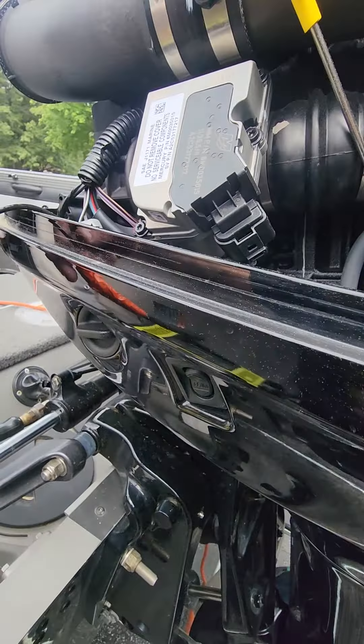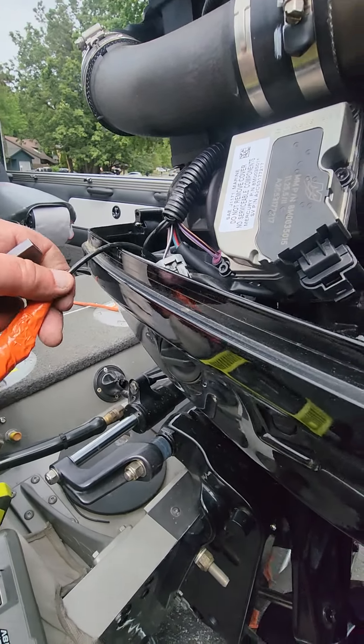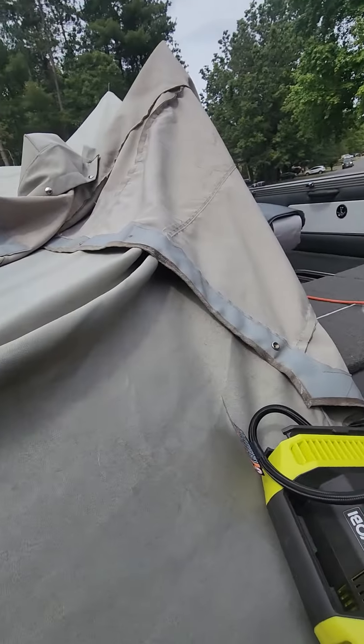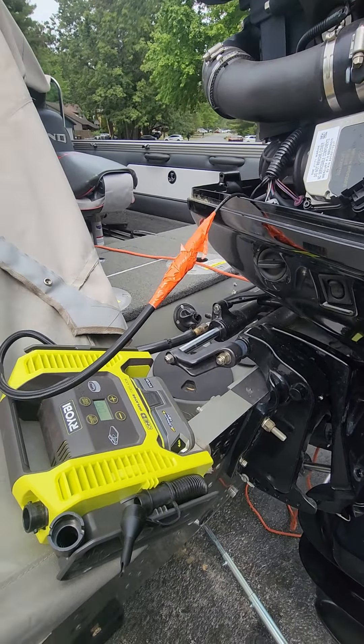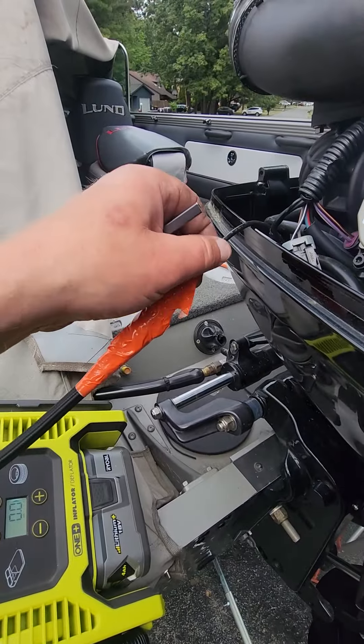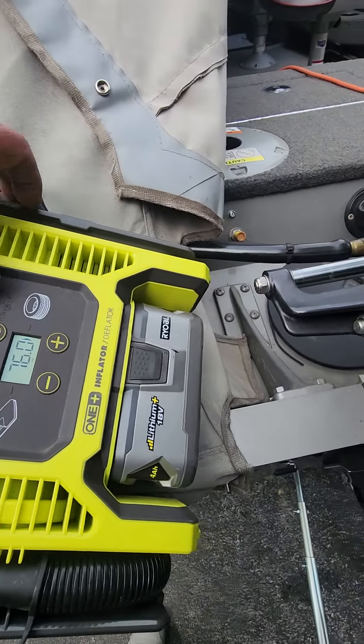I took a basketball filling needle and taped it on here pretty good — I'll tape it even better. Using compressed air on this taped-up setup, I always leave a tag of tape so I can unwind it. We're going to set the pressure real high — 75 PSI.